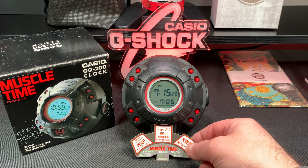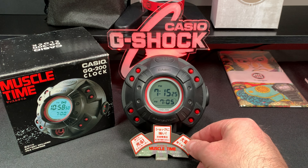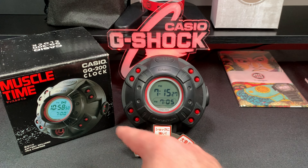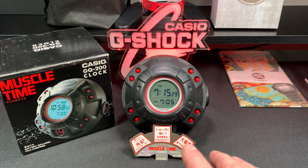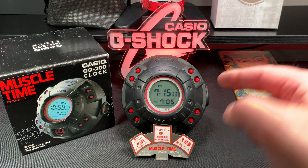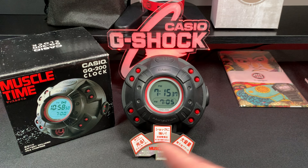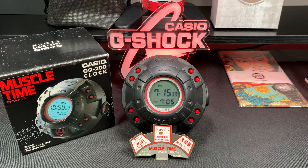It still had the advertisement on the box, like it was sitting on the shelf. It had the box and it had all the parts. Usually from what I've seen, they're missing like the battery cover in the back and the light doesn't work, or you're missing the box. So this one had everything, and I was like, yep, I'm gonna buy that.